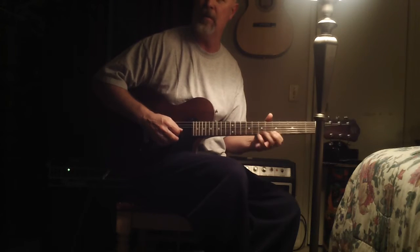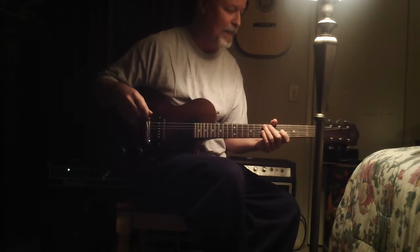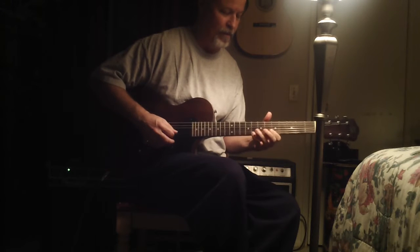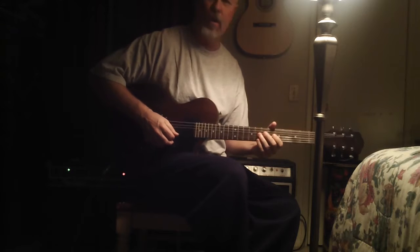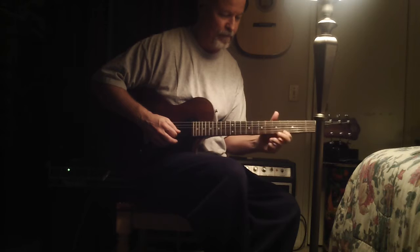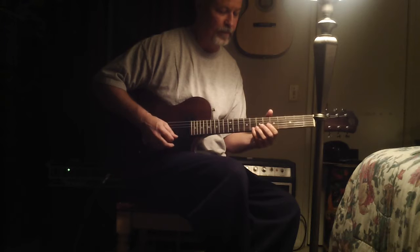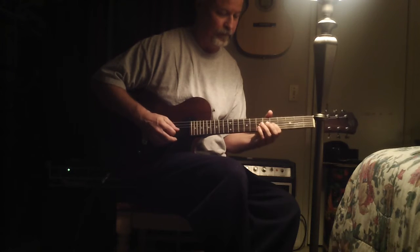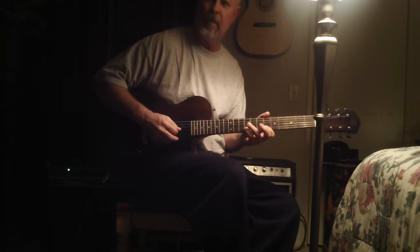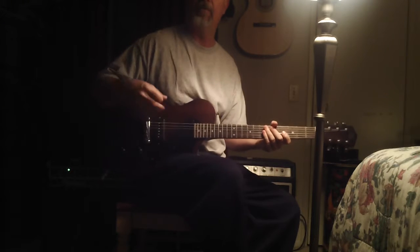Also practice hitting one note and doing a legato situation. So another thing you can do when you're doing the minor pentatonic — you can go into the harmonic minor. You're adding the G sharp in there, and that gives you an interesting color.